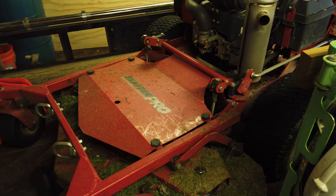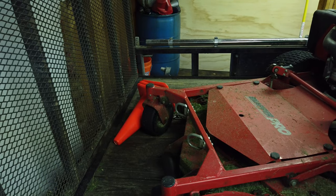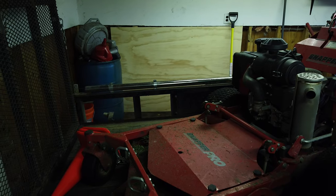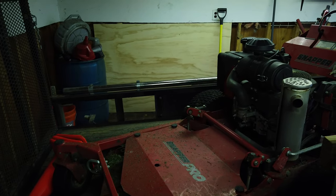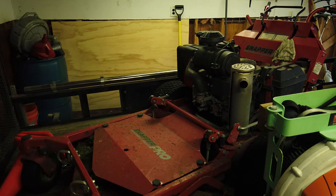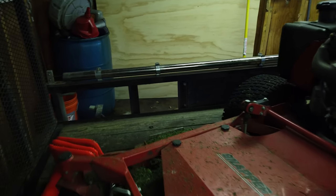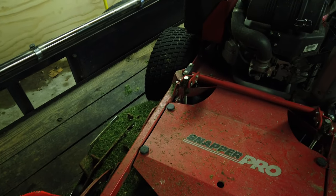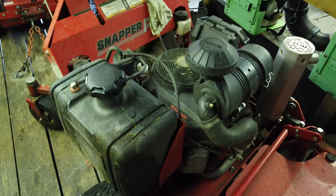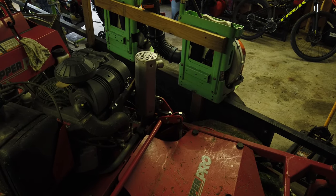When it comes to the walk-behinds, the Snapper Pros are virtually the same. When it comes to the standers, they're virtually the same. But the Z3X - the higher-level stander you can get from Ferris - has a little bit more power and you can get a bigger deck. You can get a 60 or a 72 with the Z3X frame. With the Snapper Pro you can only get up to a 60 with a 28-horsepower engine, while with the Ferris you can go up to a 33 or 37-horsepower engine.